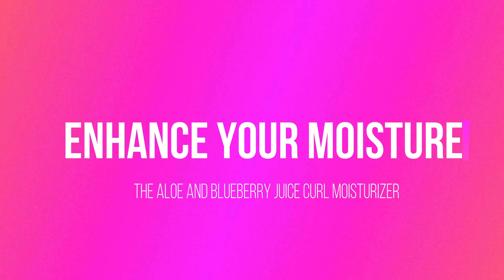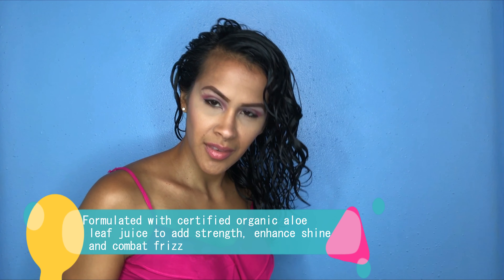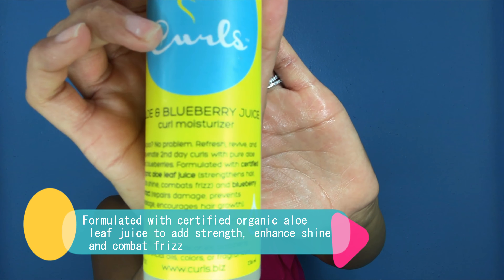Now for our last product of the Triple Threat — the Aloe and Blueberry Juice Curl Moisturizer. It's really meant to refresh day two through five hair, but I love this — it's my absolute favorite of the entire Triple Threat. I like to use it on day one because it has a nice jelly-like hold to it that just keeps my curls together.